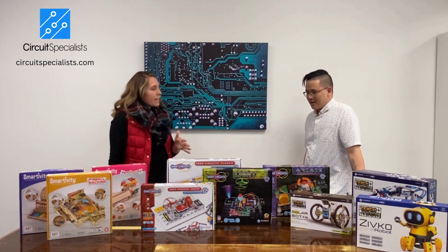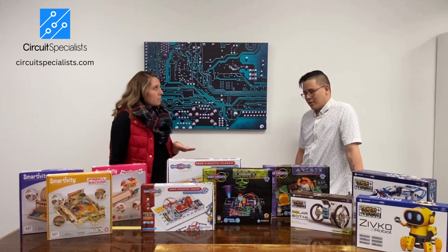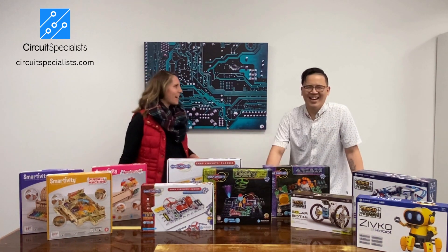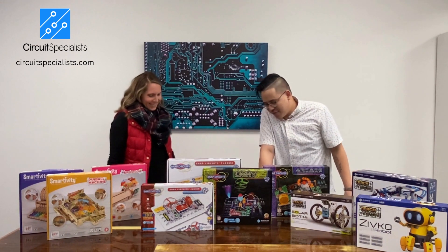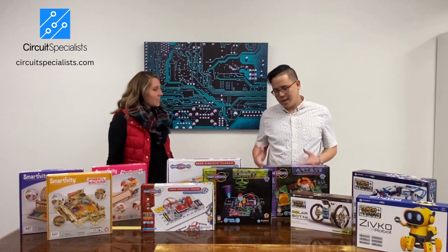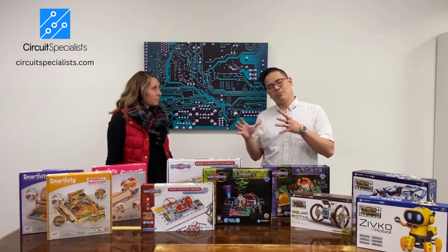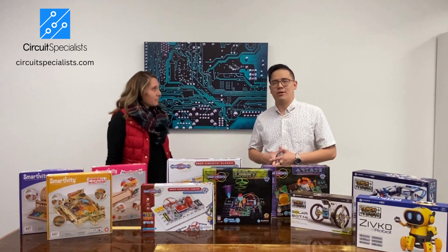These are for about age eight and up, but really there's no upper limit to the age — even adults can do these. And it's very safe. As long as the kid is willing to read the instructions, this is really safe and a great way for kids to start learning about circuitry.